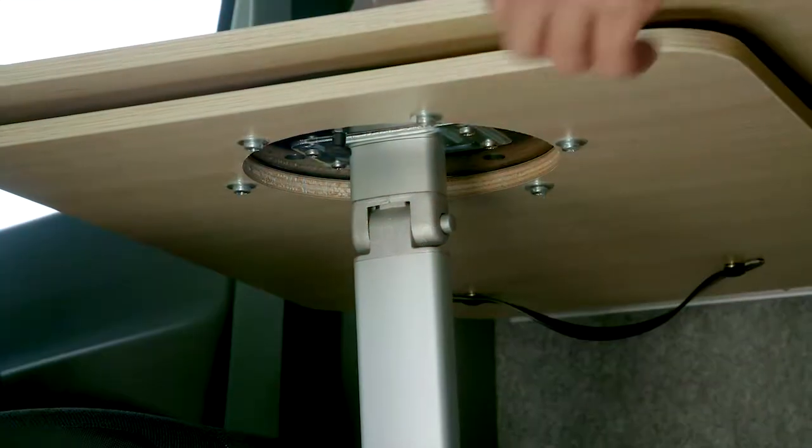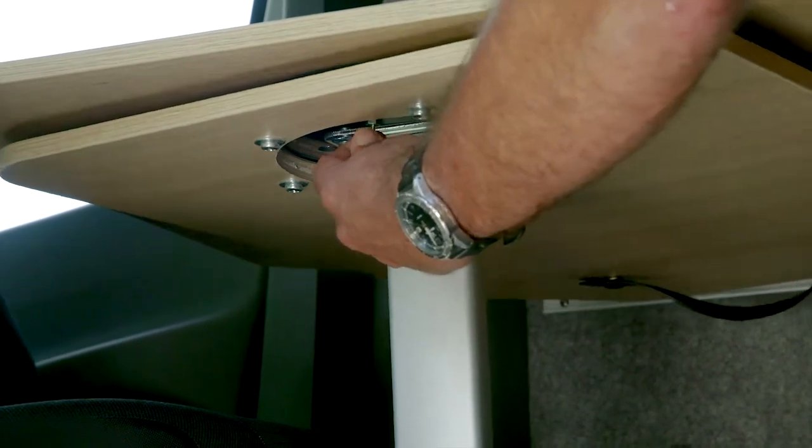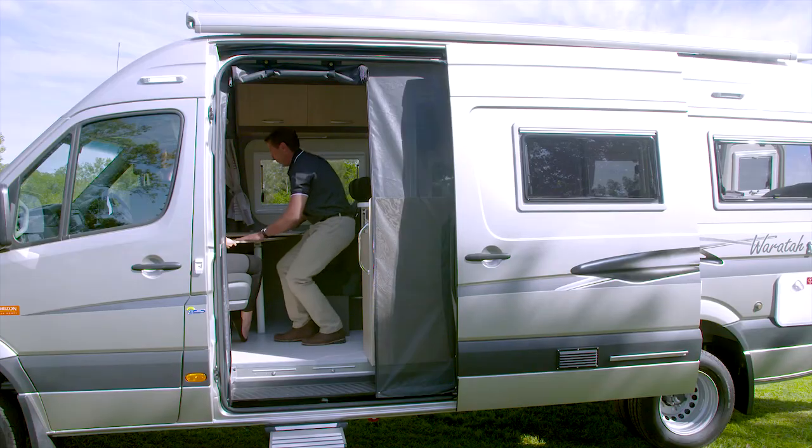To set up the front kitchenette seating area, locate the black pin under the table. Pull down, adjust the table to your preference and enjoy.